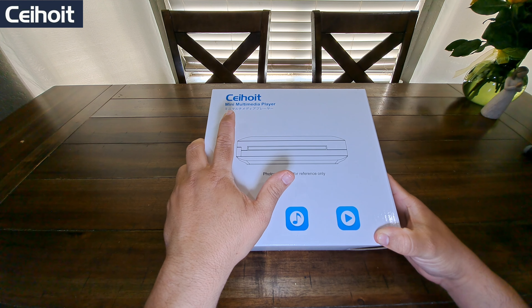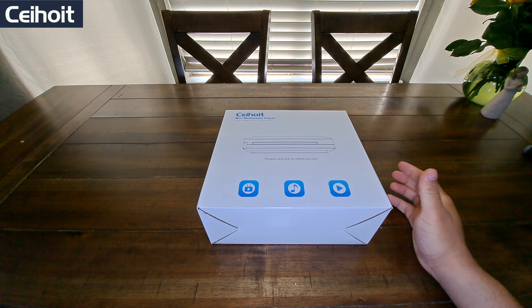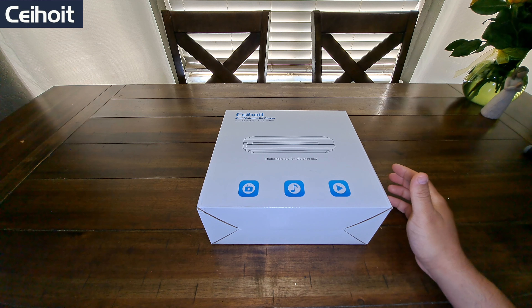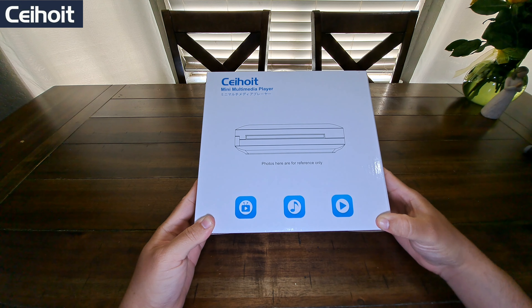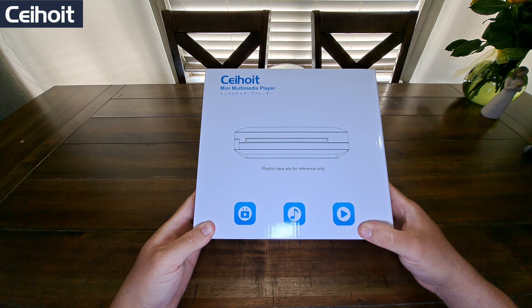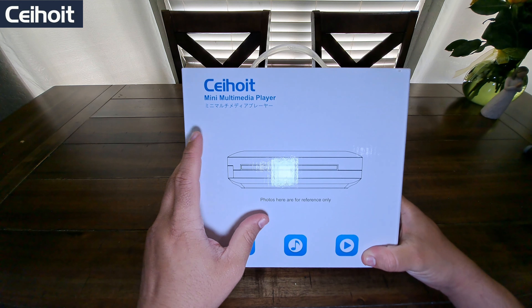This is — hopefully I'm pronouncing it right — Sahoy, a multimedia DVD player. The last time I messed with a DVD player was probably more than 10 years ago. When they told me if I wanted to review this, of course I was going to say heck yeah — it brings back a little nostalgia. So let's go ahead and check it out.